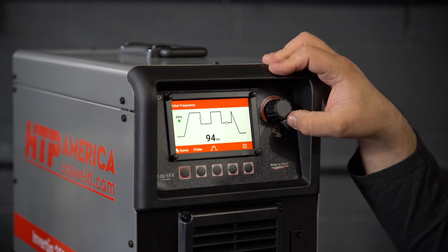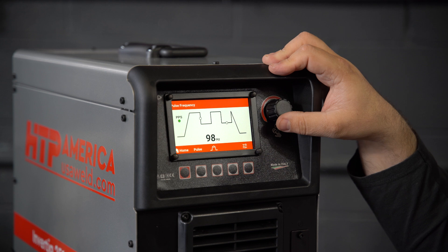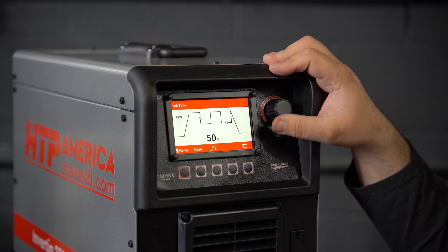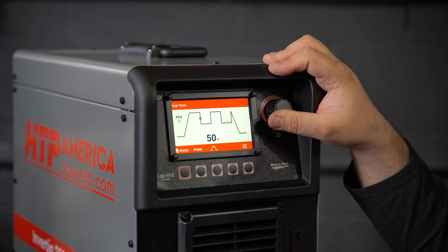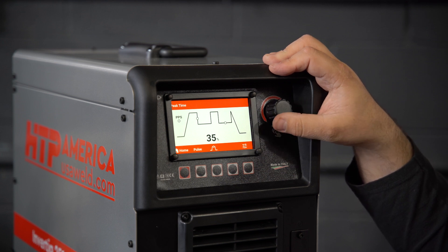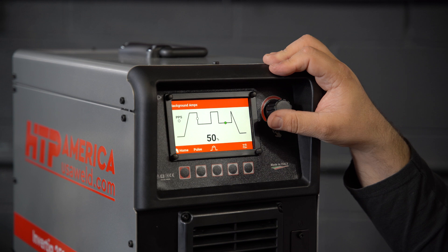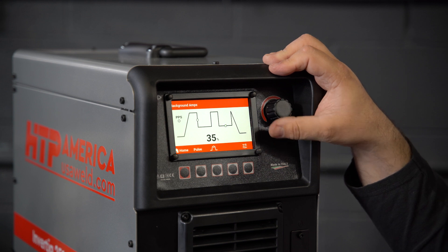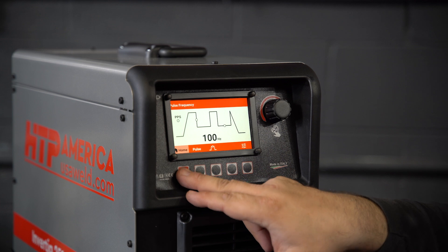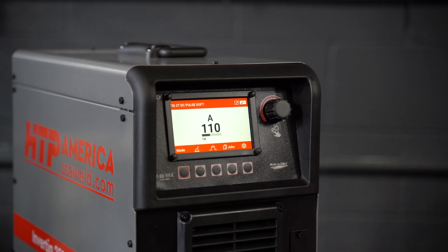You can pick your Pulse Frequency here, then you can pick your Pulse On Time or Peak Time. Then you can pick your background. Press the Home button and you're ready to weld. Now let us demonstrate to you what that sounds like.